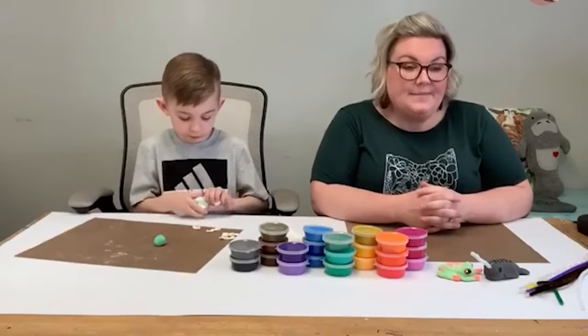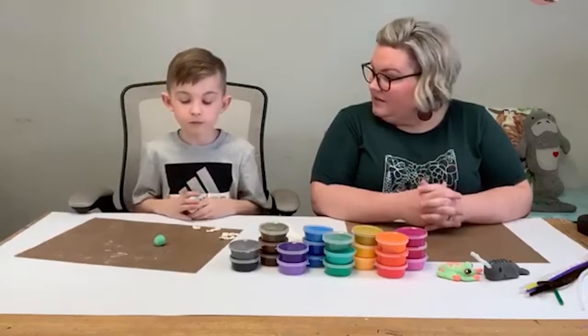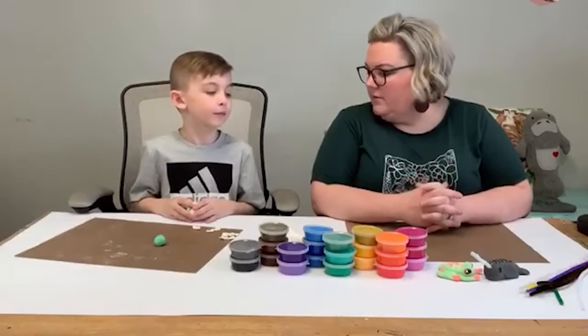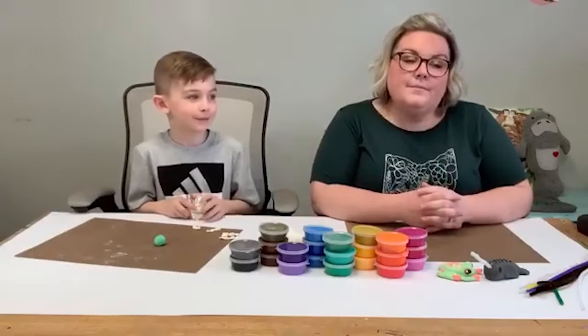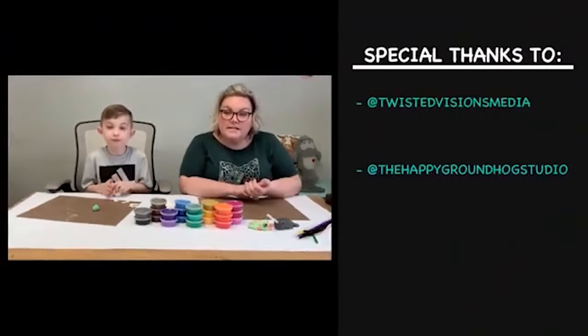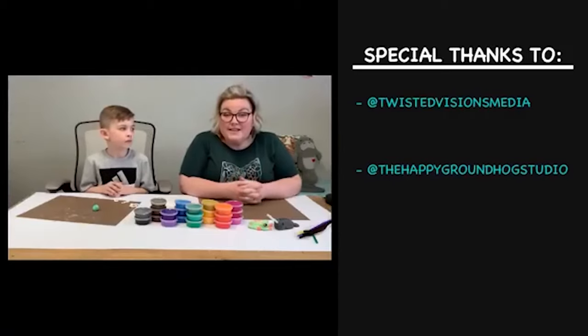Today we are going to make some really fun little clay guys. Have you played with clay before? Yes! Thanks to Twisted Visions Media for putting this together for us and helping us every day here in the Happy Groundhog studio — Missy and Sean for helping us. We have a good village and we hope you have a good village too.